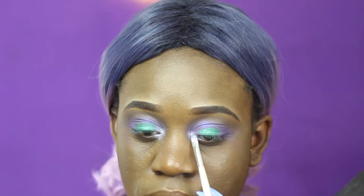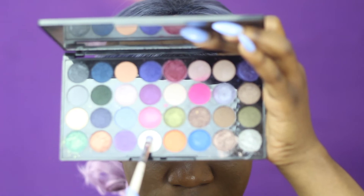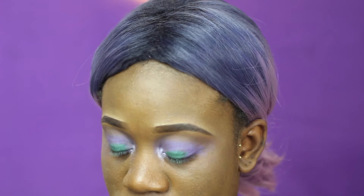For my inner tear duct, I'm going to be going into that purple colour from the Makeup Revolution palette — sorry, I'm using so many scattered palettes, guys — and I'm just going to build the colour into my inner tear ducts.